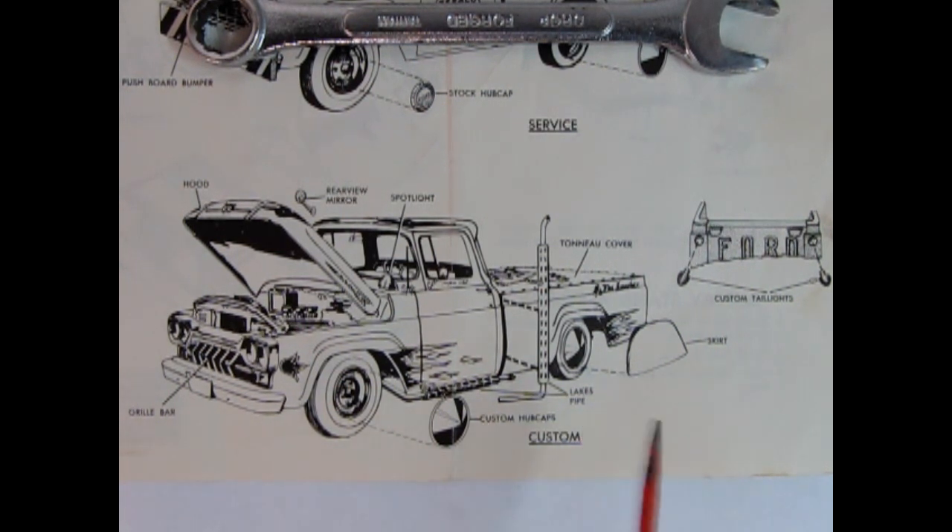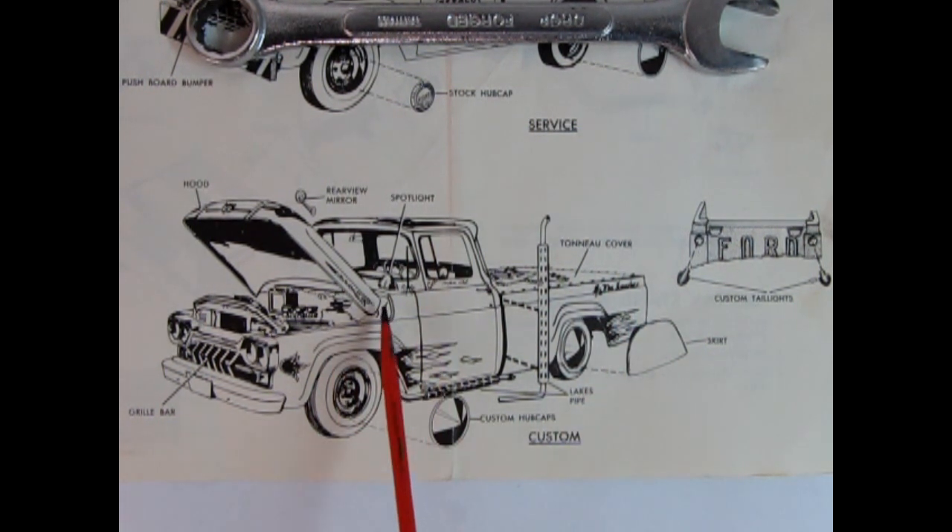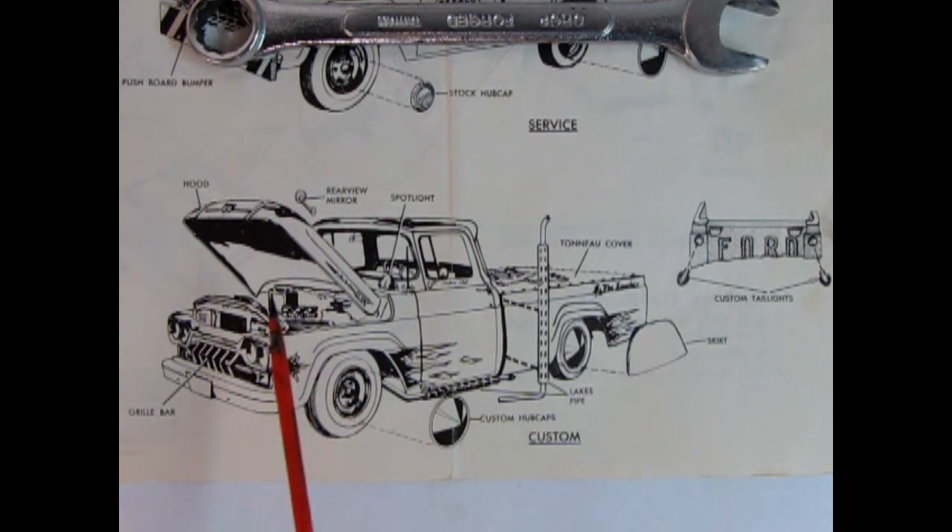For all you customizing fans of good old 60s customs — like our good friend Pete — we have a grill bar that almost looks like a DeSoto-type piece with teeth, custom hubcaps, fender skirts, lake pipes, a tonneau cover, spotlight, rearview mirror, and custom tail lamps that are almost Cadillac-esque. There's also a whole set of decals. I can imagine Round Two won't re-release the original teenager-style painted flames, but the instructions will likely be more detailed than what we're seeing here.